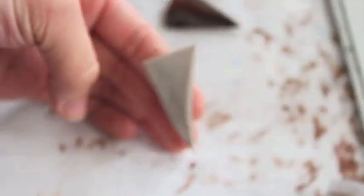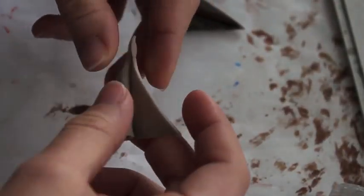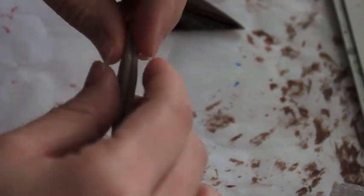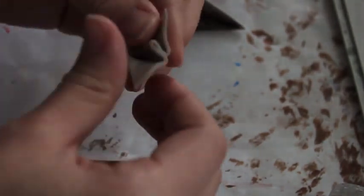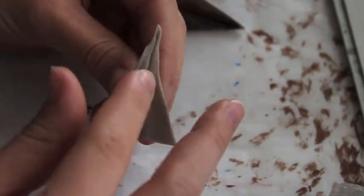It doesn't have to be exact because you can always fix it up, but once you have your triangle, you want to fold it like so. When you do fold it, make sure you do not press hard. Open the flaps and fold it exactly like this — pretty much you're doing origami, but with clay instead of paper.